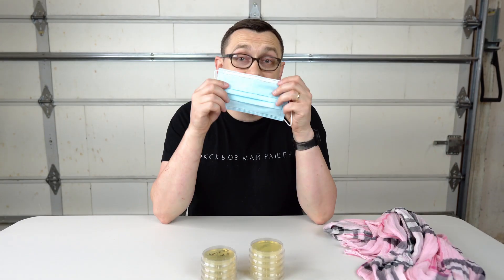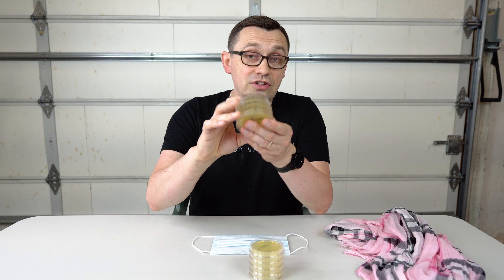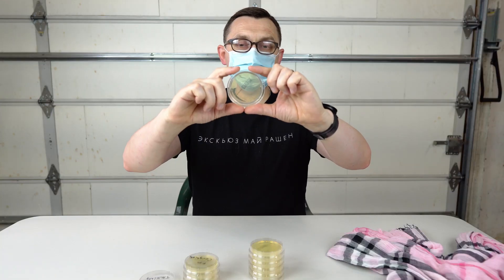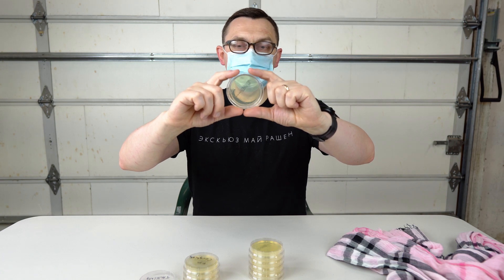So what I'm going to do is wear a face mask and try to talk, cough, and sneeze onto petri dishes while wearing the mask. Then I'm going to do the same thing wearing the scarf, and then the same thing without any mask or scarf. So I'm going to put the mask on and try to make it pretty tight, like we're supposed to wear it — tight from all the sides. I'll hold it like this and try to talk. I think one foot is enough distance.